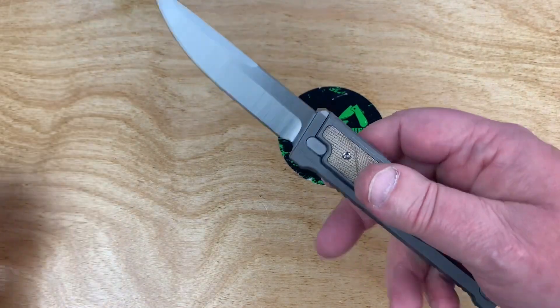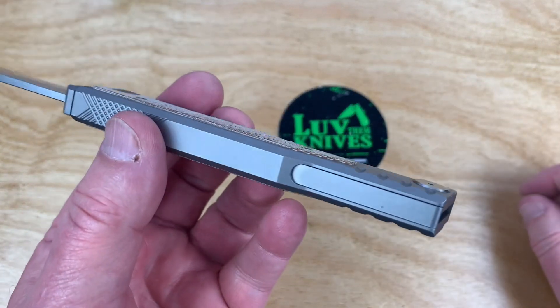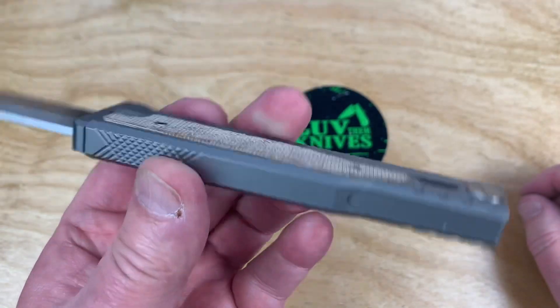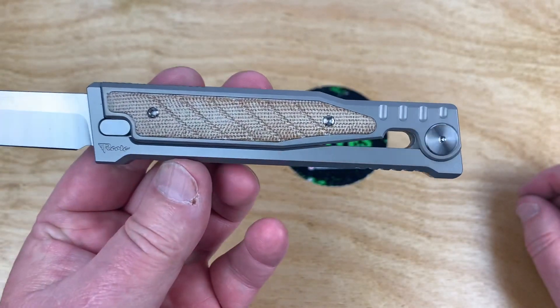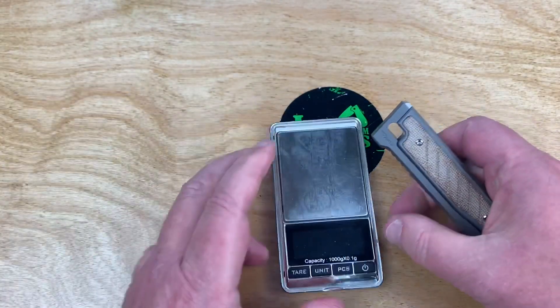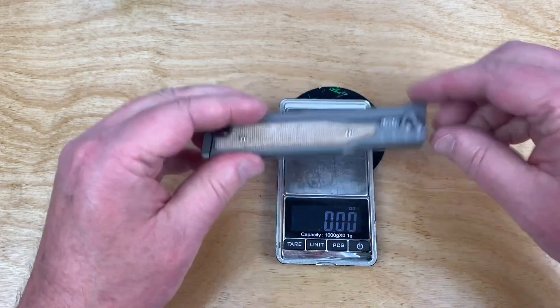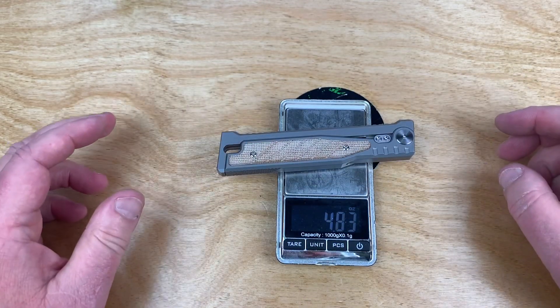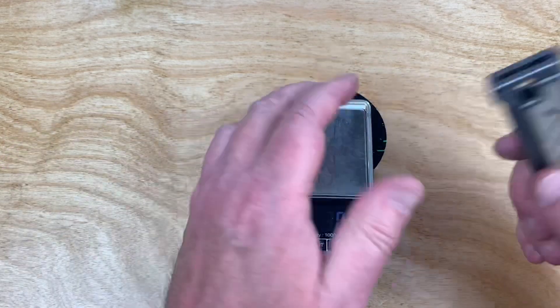Does Riat make a good knife? Well, yeah, of course they do. And this is titanium — it's got that integral look to it, doesn't it? Really interesting. What does this thing weigh, anyhow? Let me get my scale going here. 4.8 ounces, not bad — 137 grams.